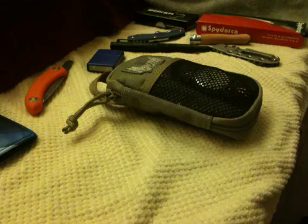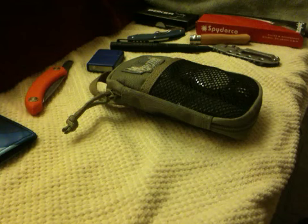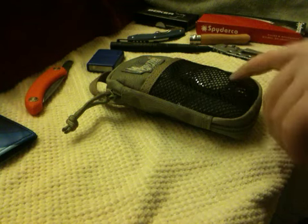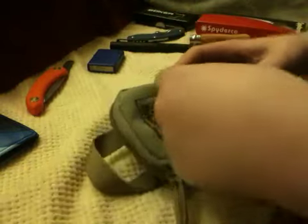I'll read you the specs right now. Overall dimensions are 3.5 inches wide by 5.5 inches high, 1 inch deep. The front is a mesh slip pocket. The back has a 3/4 inch webbing grab handle, box and X-stitched. What I have in the front pocket is just my pocket watch — I usually carry it on my wrist, but I had it in here to show what you could put in here.